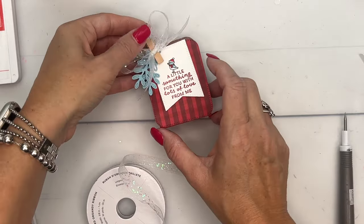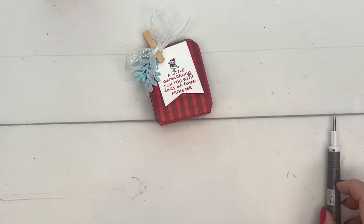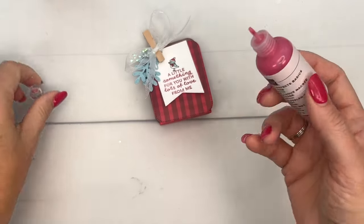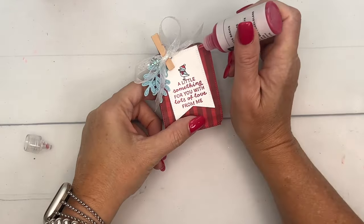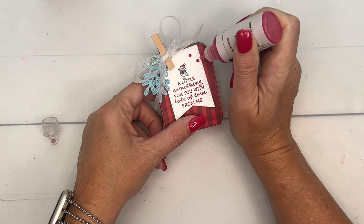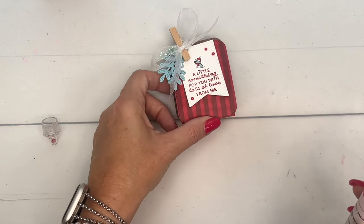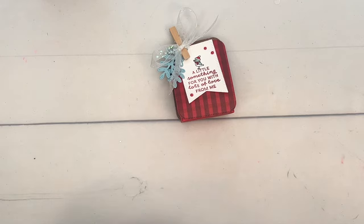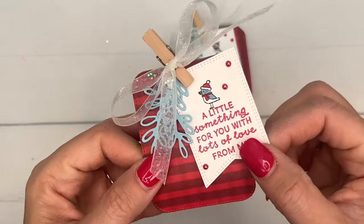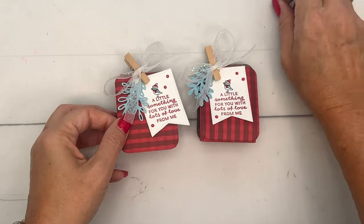I have one more embellishment to show you. Sometimes I run out of adhesive dots, so I pulled out my Real Red Pearlized Enamel Effects. These are awesome — they dry just like little adhesive dots. The only thing to remember is to let it dry before you touch it; it takes about 30 minutes or so. See how they're iridescent? There you go.